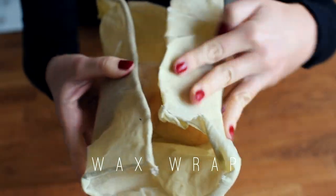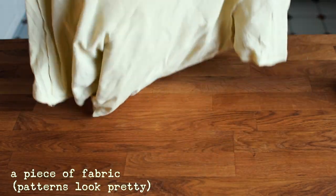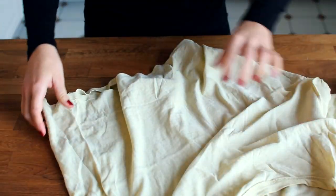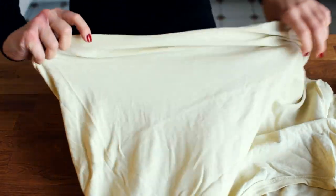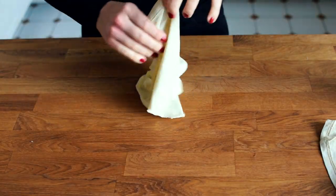I will first show you how you can make your own wax wrap. For your wax wrap, all you need is a piece of fabric. I have decided to just cut out a piece of an old t-shirt. You can cut it as big as you want, depending on the size you prefer. For a sandwich wrap I would suggest about 14 inches.